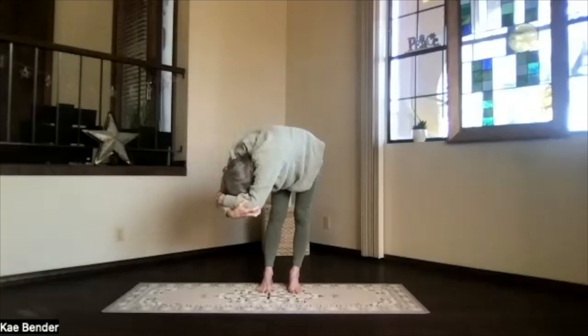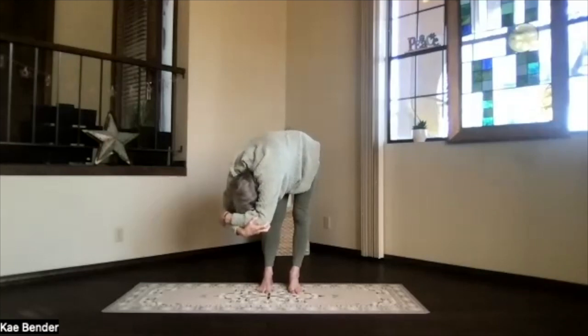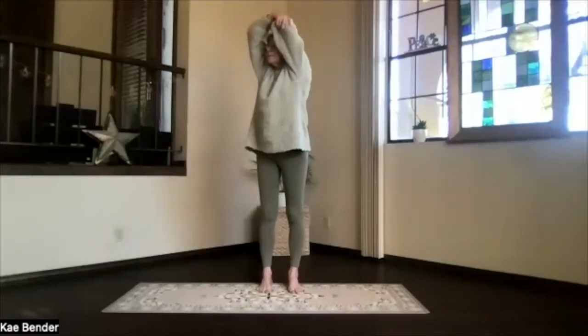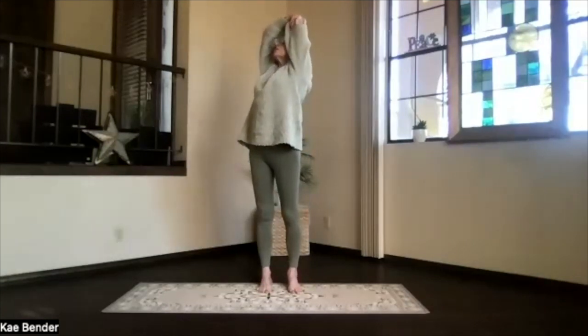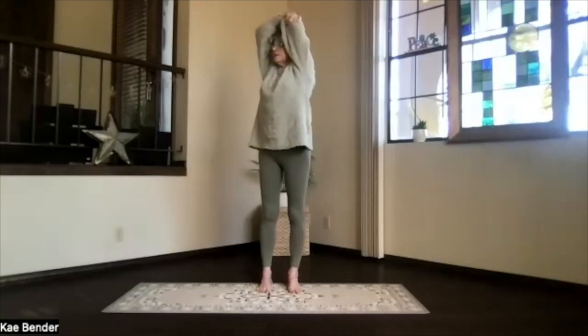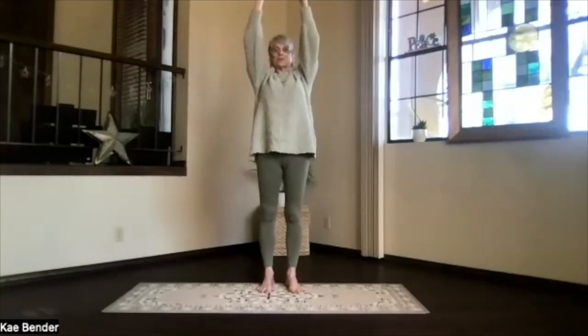And as you deepen, just relax. Sitting bones up. Arms by your ears. Feel the body. Notice the weight on both feet as evenly as you can. And again, on an inhalation, work your way up into that upper body back. Chest high. Shoulders down. Elbows back. And then inhaling, come up. Exhale around to the center, shoulders down, fingertips toward the ceiling.